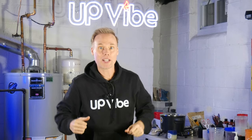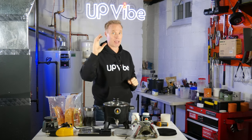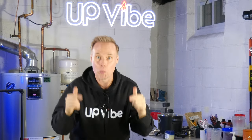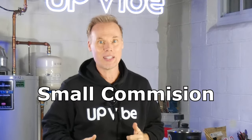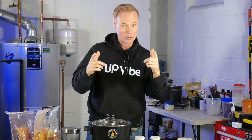FYI, these products we're going to discuss are affiliate products. Don't worry, your price is still the same and you won't be charged anything more. You pay nothing for using one of these links. However, if you choose to buy something from one of the links, I'll get a small commission, which will definitely help maintain this channel so I can continue to bring you awesome videos. Let's go.